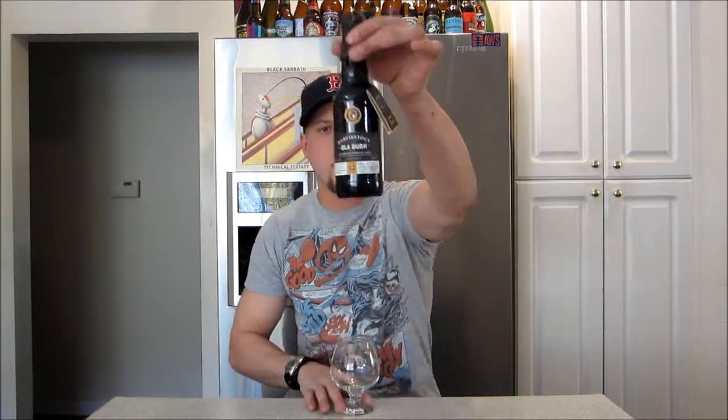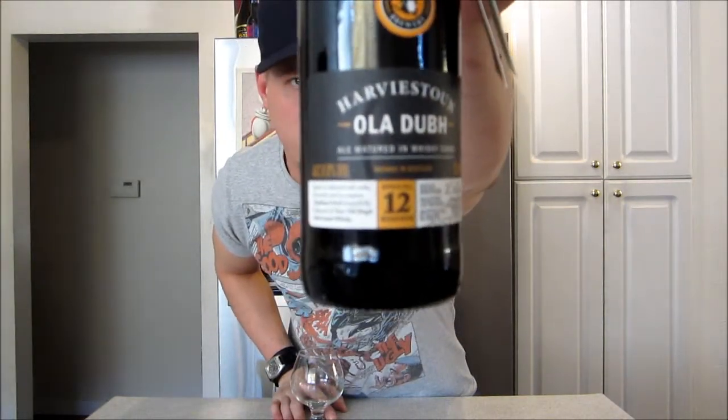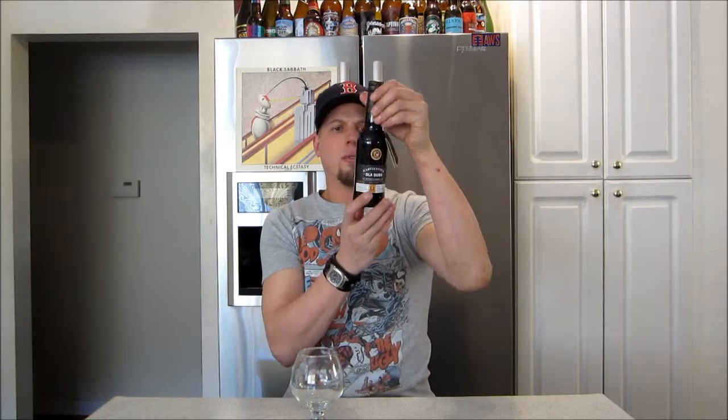Hey guys, how's it going? It's Brad here, Brews Under Review. Thanks for checking me out on another beer review today. Hoping for a real special treat here. This one's Harveston's Ola Dubh Ale — I've heard it both ways. This one's from Scotland, the Harveston Brewery, Hillfoot Village, Scotland. 8% ABV.